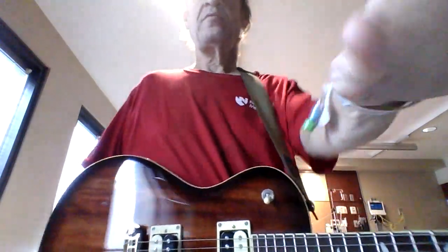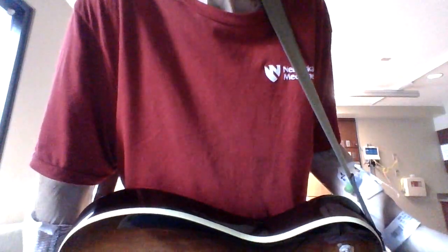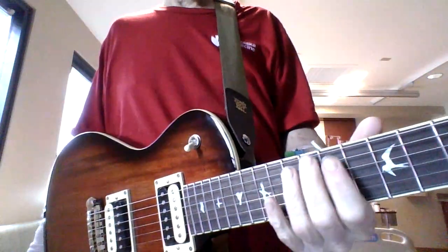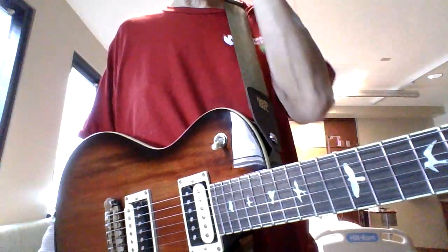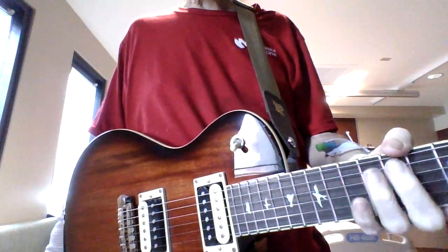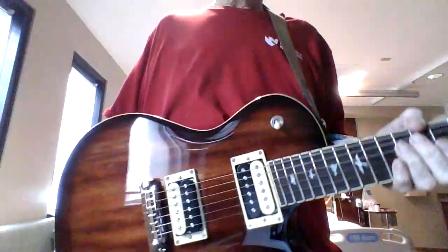Here's my new guitar — it's a very thick and heavy piece of wood. The fretboard is SE, or Student Edition, so it fits my hand really well. It has two powerful humbuckers and a stop-piece tailpiece.